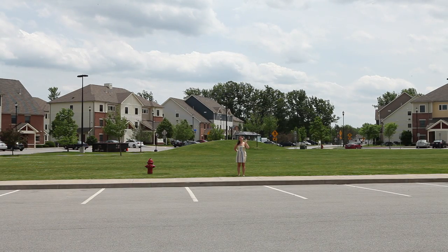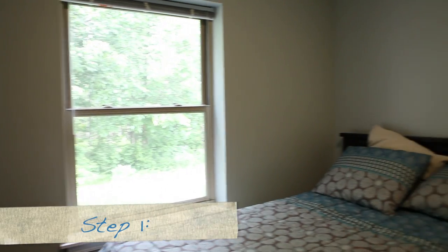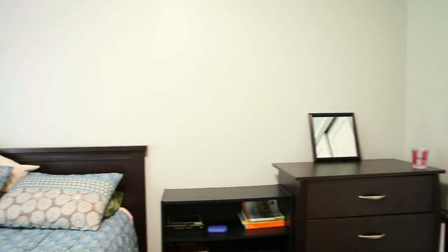For best results, do this on a day with bright sunlight. Find a room with a window with a blank wall opposite it and a door that can be closed.